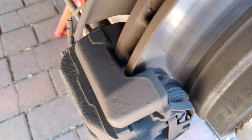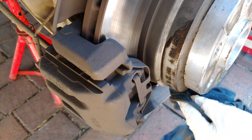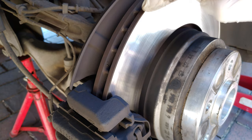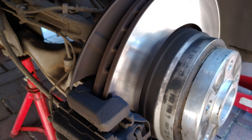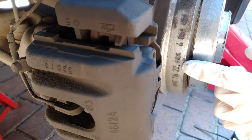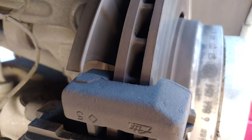You can see the pad is fairly worn, but the question is: do you need to replace this disc? To find out, look for writing on the side of the disc. Clean it with lacquer thinners, enamel thinners, or any cleaning product so you can read it. It might be on the side or indicated by a small arrow on the disc. In my case it says: minimum thickness 22.4 millimeters — that is the minimum thickness the disc is allowed to be before replacement. This measurement is taken across the main disc face here.